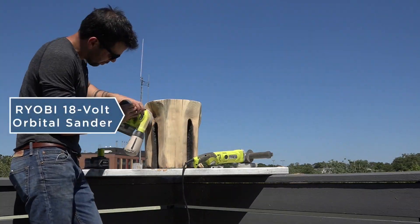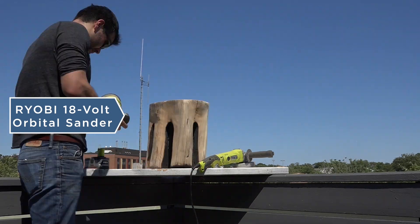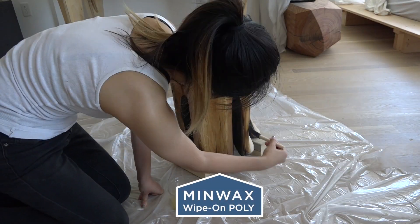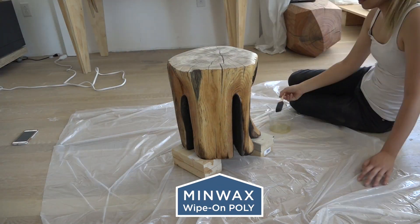I used my orbital sander to sand the log first with 150 grit pads before finishing it up with 220 grit. We sealed the log with two coats of Minwax Wipe-On Poly.